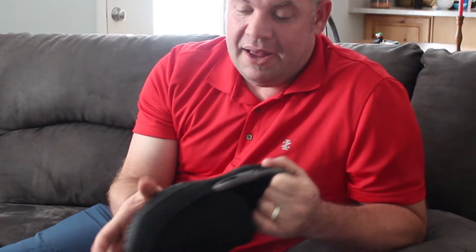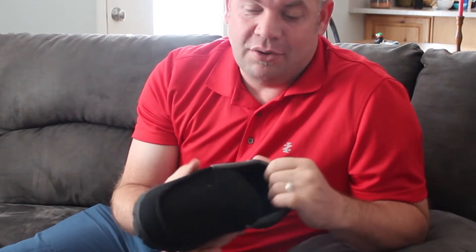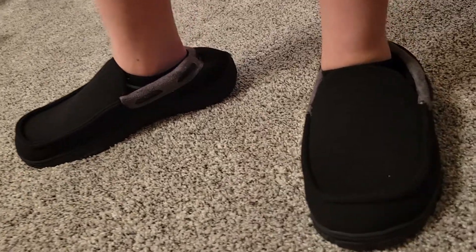It also has a memory foam insole so it's really soft inside, and it doesn't wear like a shoe — it wears like a slipper. It's super soft, super comfortable, and then it has this rubber insole. So that's what you've got with these NHU moccasins.